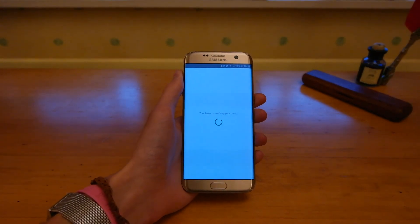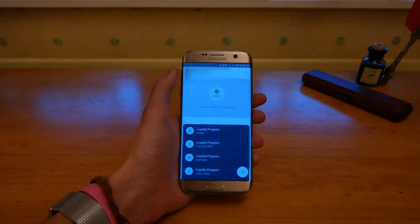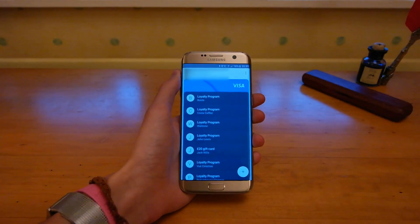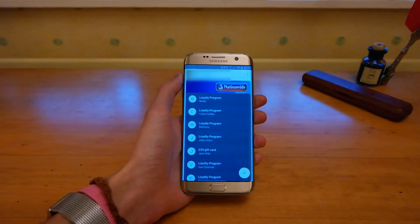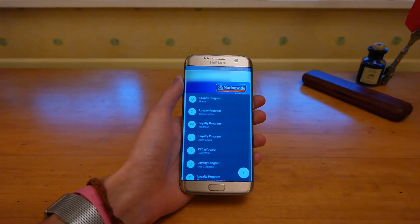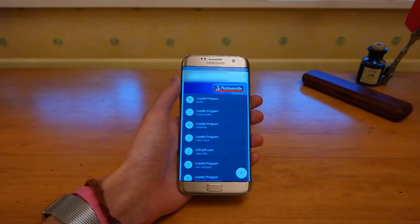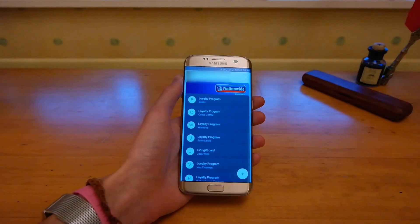It will go through and contact your bank. You will have to get a text or email from your bank to confirm the card. And then once that's done, you will have it show up in the top there and you can simply go in and pay for things at contactless terminals such as Waitrose, Sainsbury's, Boots, cabs and so on. Just look for the contactless symbol.